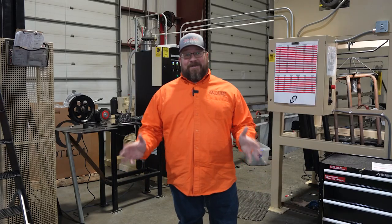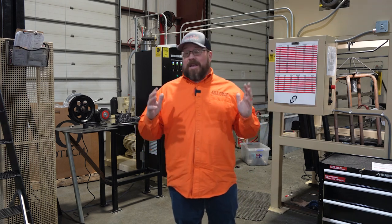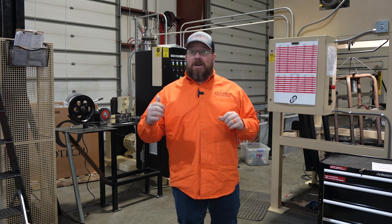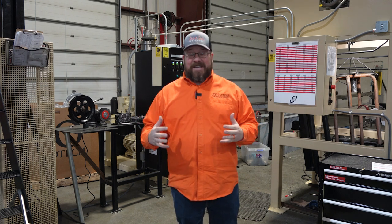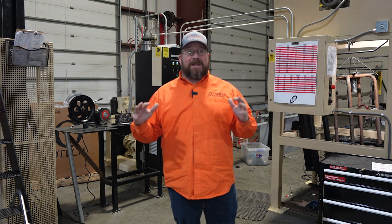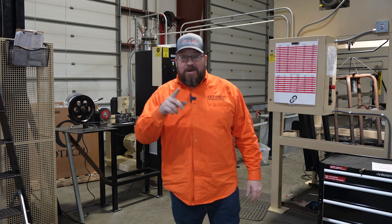We are in for a treat. Last day of the visit, I was getting ready to start packing up when they let me know they're going to start running the vinyl extrusion machine. I've seen this thing run on their Facebook videos and I cannot wait to see it run in person. I'm going to grab the camera and walk you guys through this whole process because as a fence guy, I think this stuff is amazing.